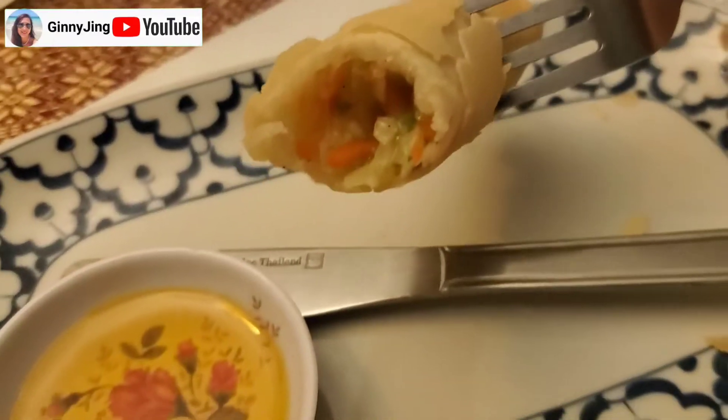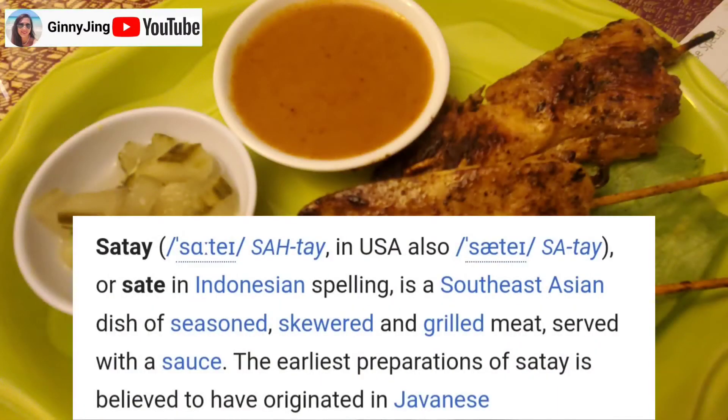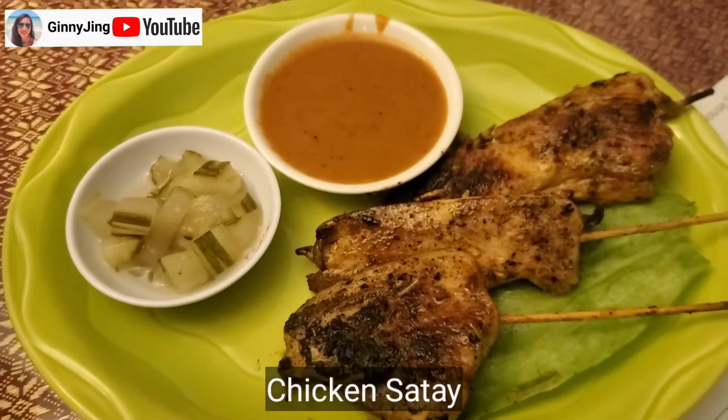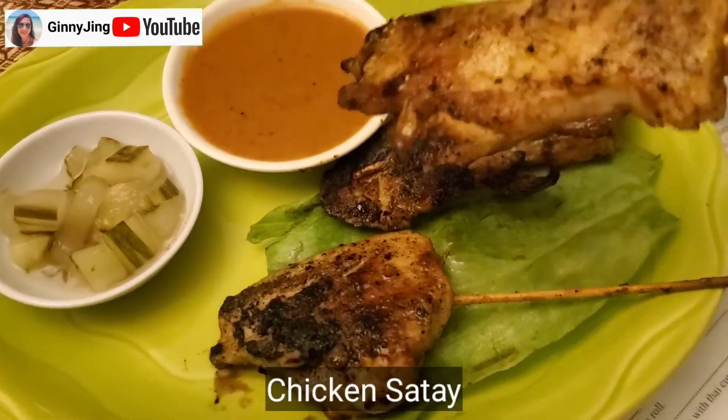So good. The chicken satay — you should take it. It's not spicy. And this is the peanut sauce. Oh, okay. Papaya.